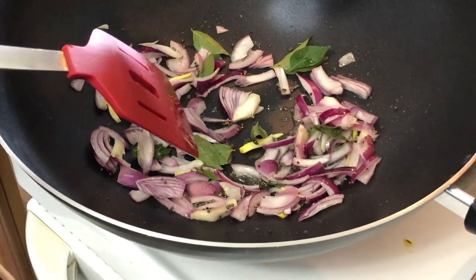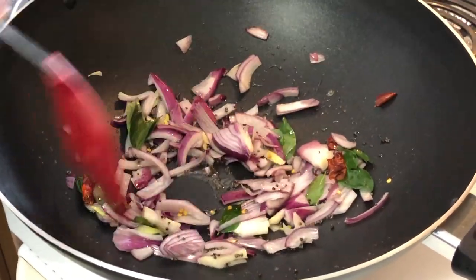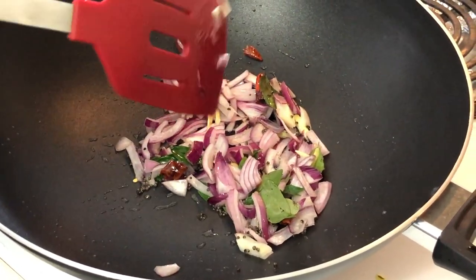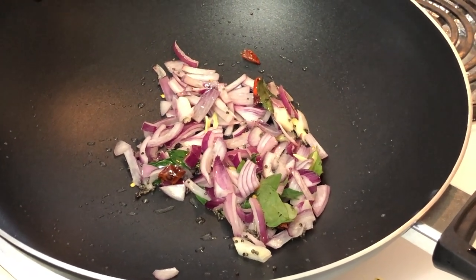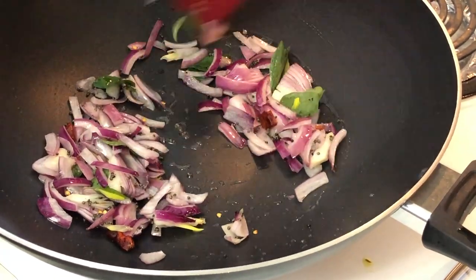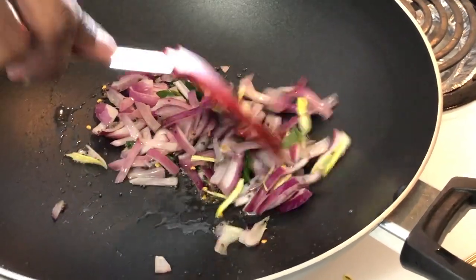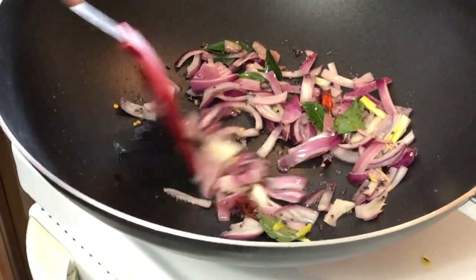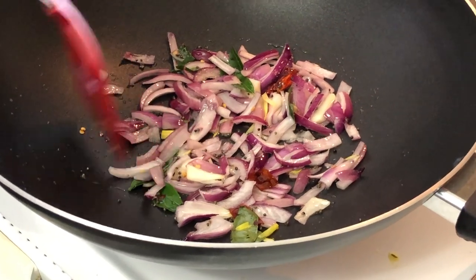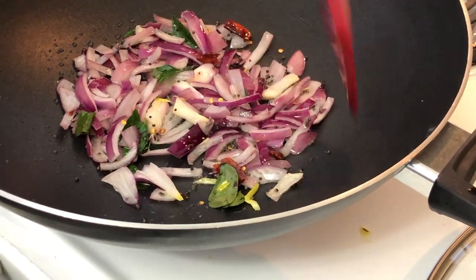I'm adding in the dried chili. Just to speed up softening the onion, I'm going to add some salt. I usually add a little bit of water to soften the onion quickly, but not in this recipe.